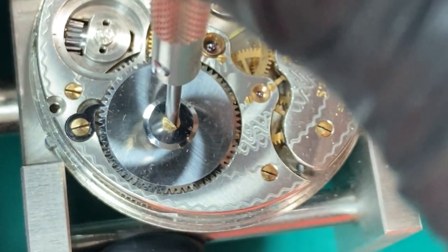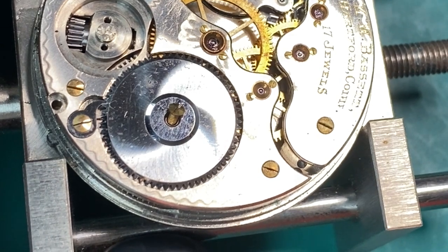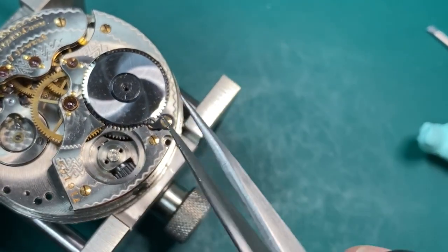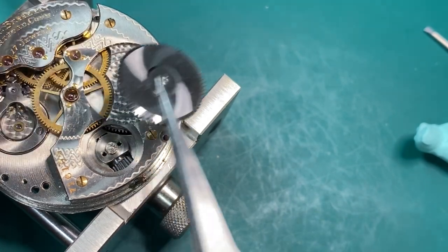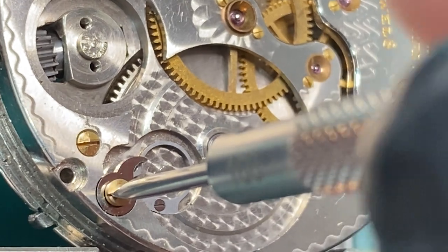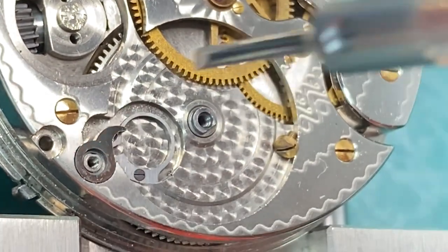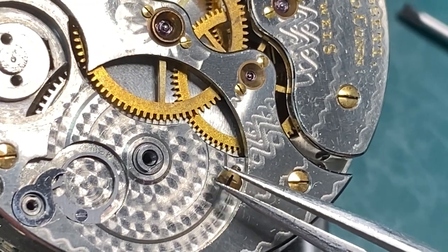One thing I did different in this video is I left the sounds of me working on the watch — the screws popping and just the sounds of me working. If you have a preference of not having it in there and just listening to the music, just leave it in the comment section down below. Whatever your preference is, I'd like to know. So now we're going to remove our click. If you're wondering what the purpose of the click is, I made a video on how to unwind a pocket watch and I'll show what the purpose of the click is and how it's used. It also makes a clicking noise when you wind your watch.